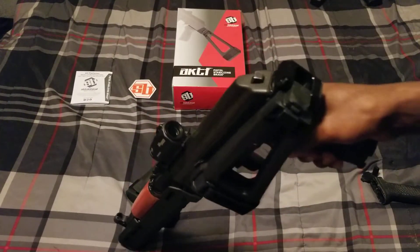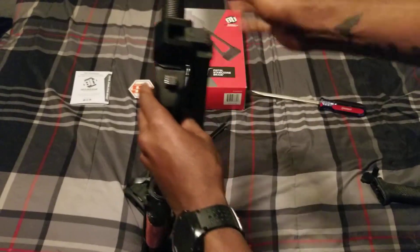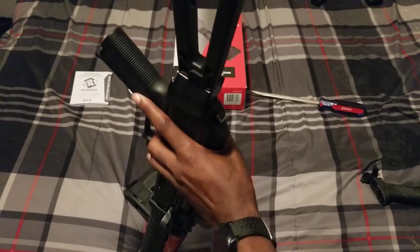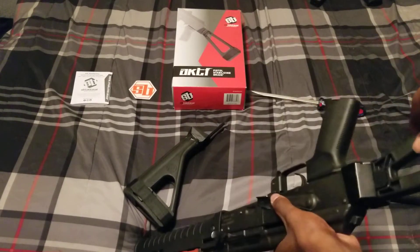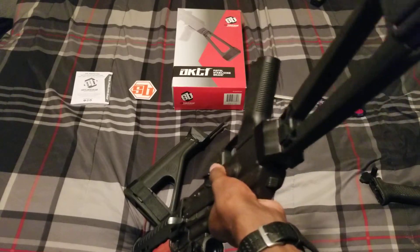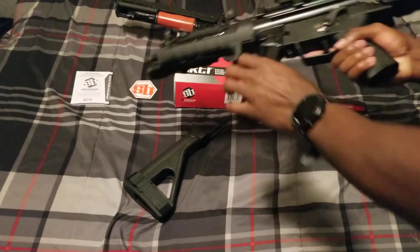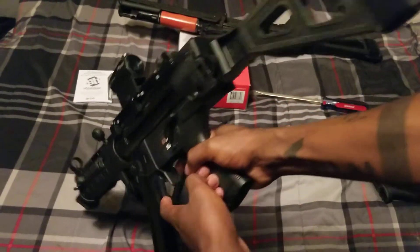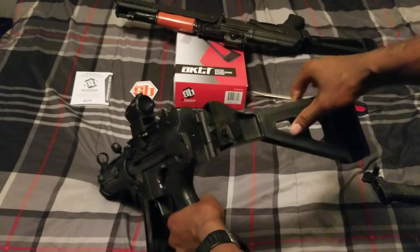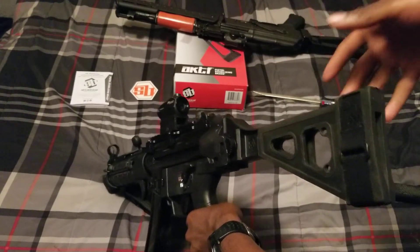One thing I don't like — and it's totally fine, it might get better as the brace gets older — is that it doesn't lock up super snappy. I have this brace on my MP5 and I really like how whenever you lock it up it's super satisfying. This one might get better, I don't know.